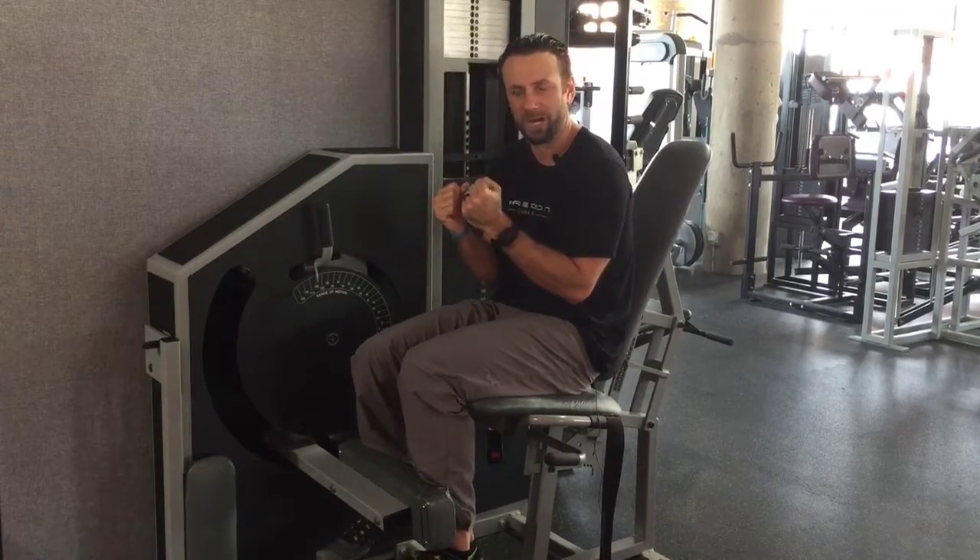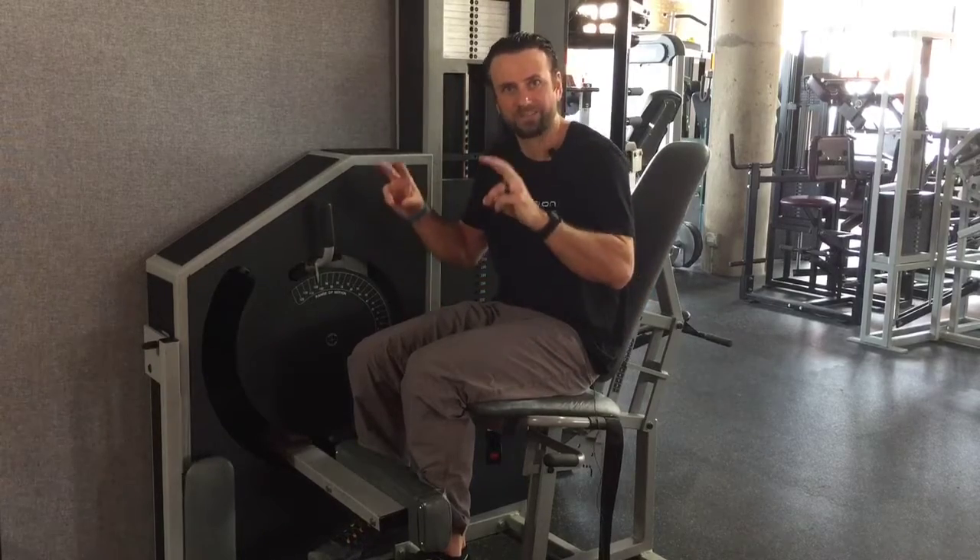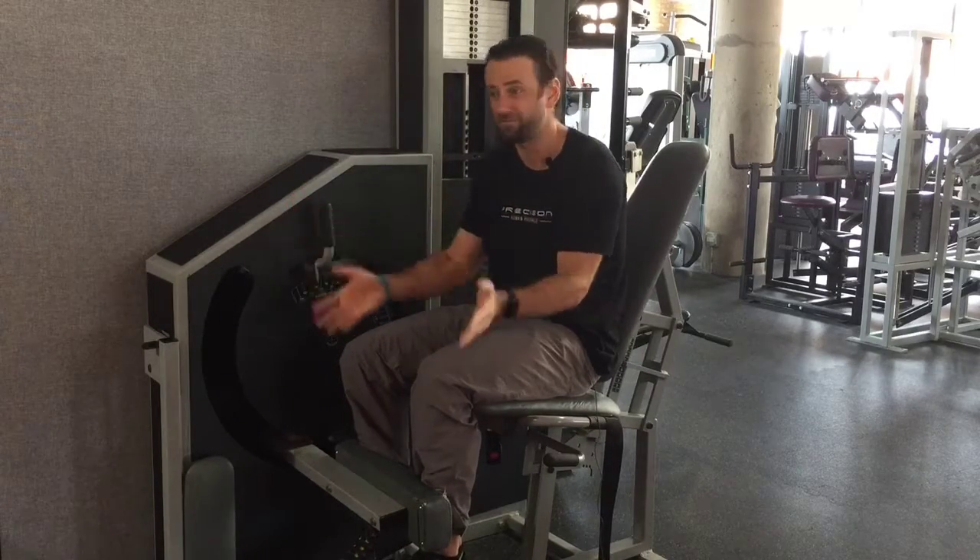I have to consider clients that have some meniscal damage, ACL or MCL issues — things to consider when I put my client in here and begin that exercise. The cool thing is, if I cue it appropriately, I can add a force to this input pad — shoving out or shoving in — to maybe create a scenario where I'm working more lateral or medial structures, to take a little bit of that force away from the side of discomfort, pain, or torn tissue, meniscal damage, or MCL damage. I may have them shove out.